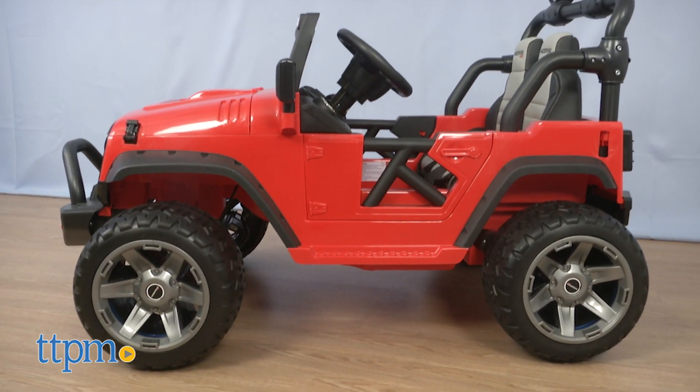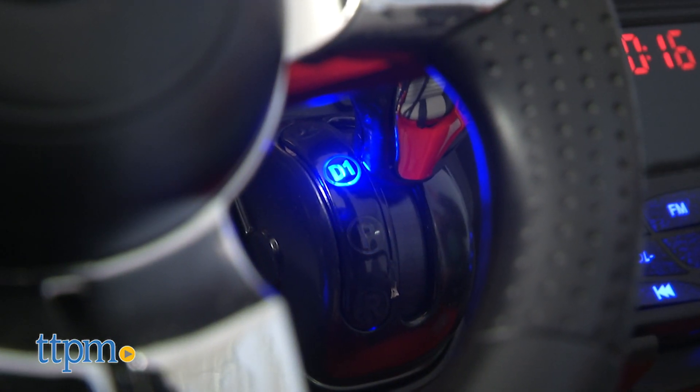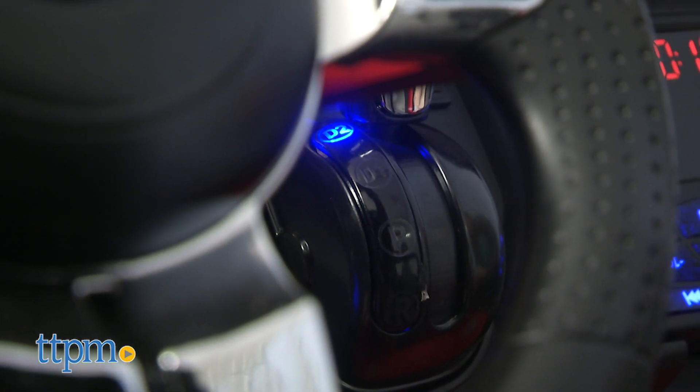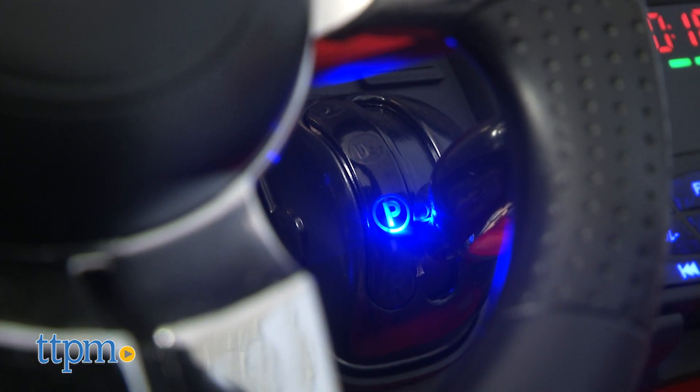This two-seater SUV has all the amenities kids need when going on their adventures. A shifter allows kids to go forward, in reverse, or park the vehicle. Kids can drive two or five miles per hour forward, but only two miles per hour in reverse.